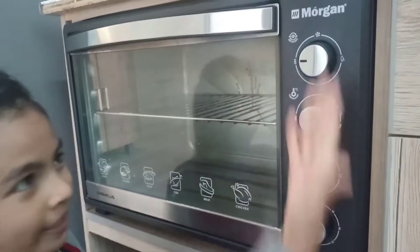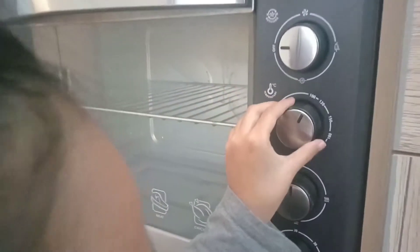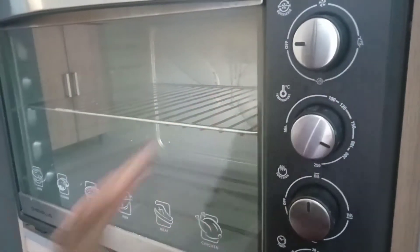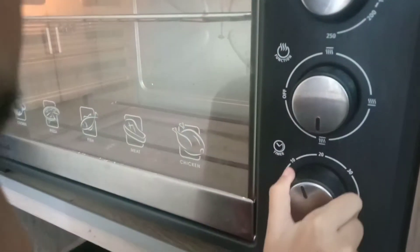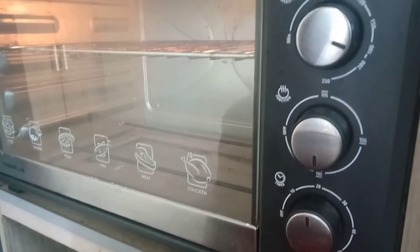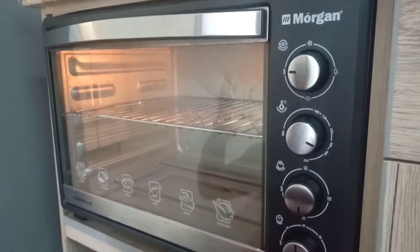As usual we are going to preheat the oven. We are going to put 180, top to bottom, and 20 minutes. So let's let the time tick and continue our work.